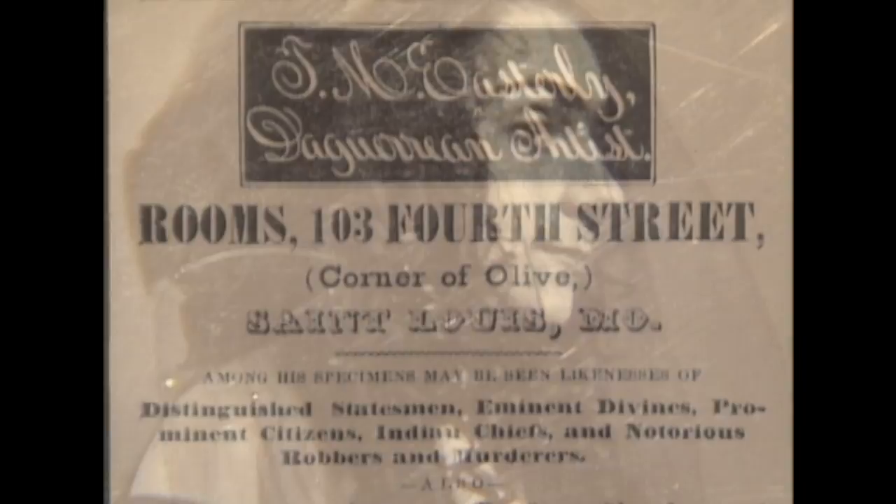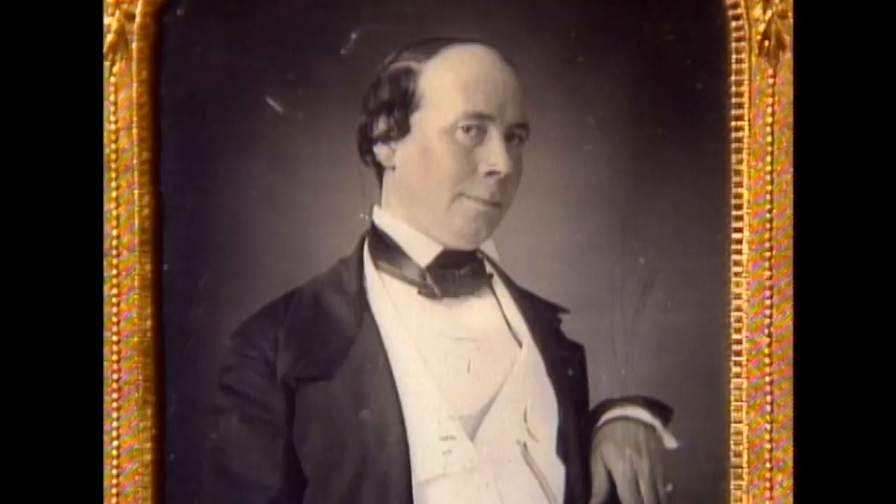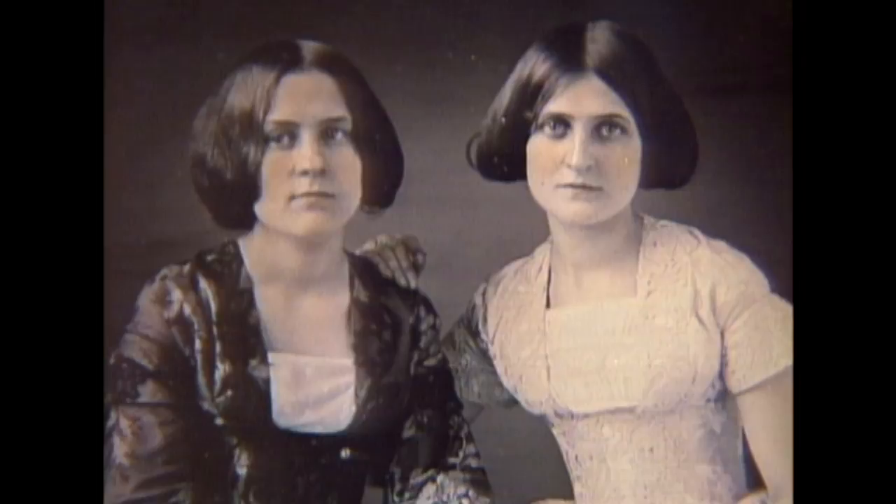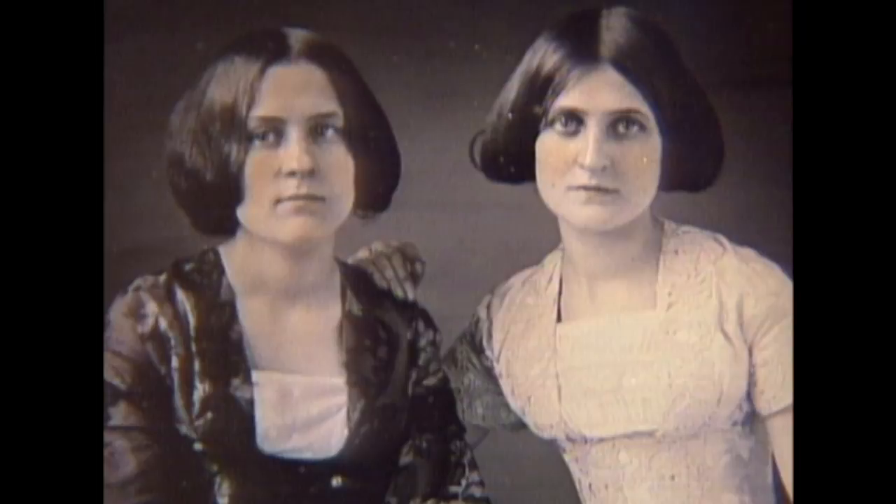Here is dancer Lola Montez, whose performances and personal life shocked and fascinated proper society. But here too was the social reformer Father Matthew, whose temperance lectures drew crowds in cities across the country. Popular comic actor George Yankee Hill posed for Easterly during a visit to St. Louis, as did the bearded lady from P.T. Barnum's traveling show. Easterly had also photographed Kate and Maggie Fox, who had created a national sensation with their ability to talk to the dead, and later for admitting they were frauds.